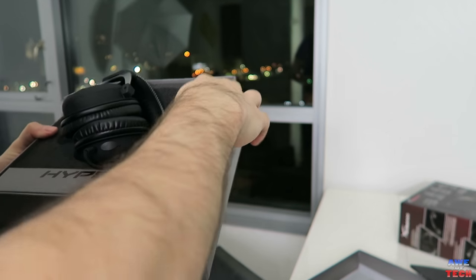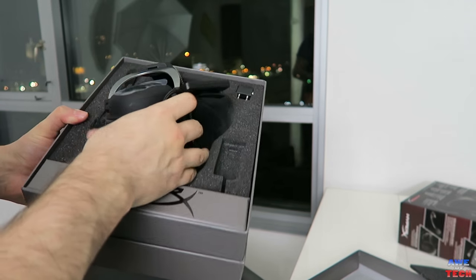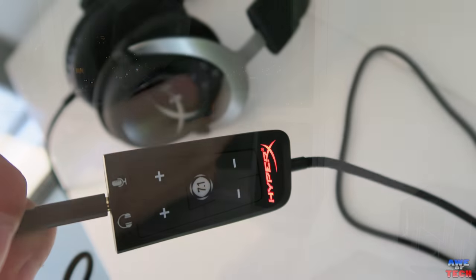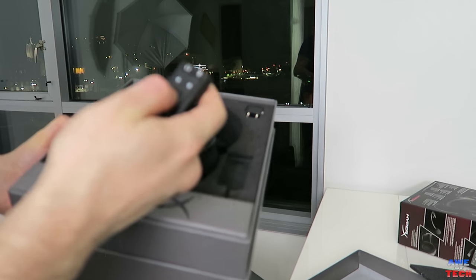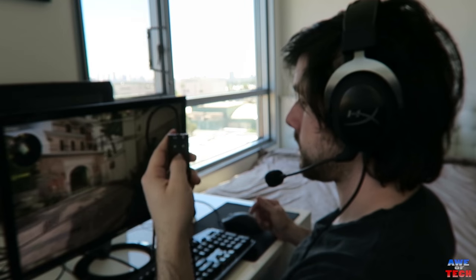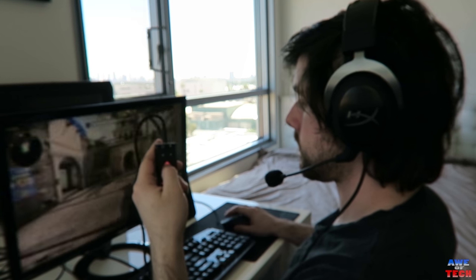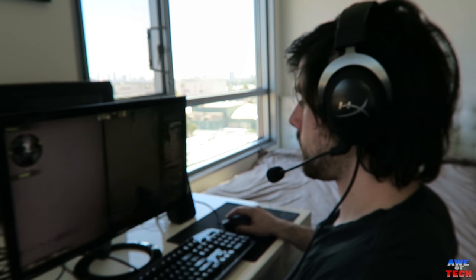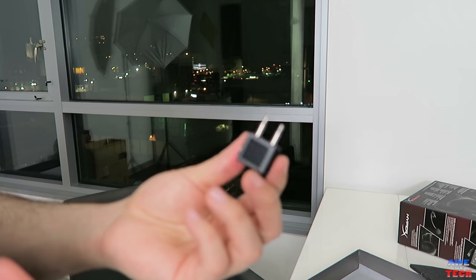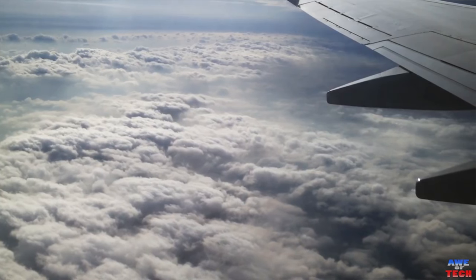Let's pull these out. Here is the virtual 7.1 surround USB dongle — it's a new addition to the Cloud 2s. That can be quite helpful if you're playing a first-person shooter game to really get that depth of sound so you can hear footsteps or really feel and hear where your enemy is. And one more thing — it has an audio splitter so you can use it on an airplane, which is pretty cool because these would be some very nice headsets to travel with.